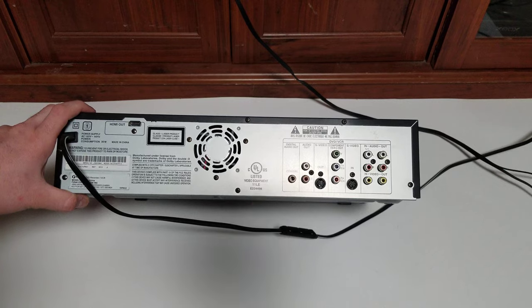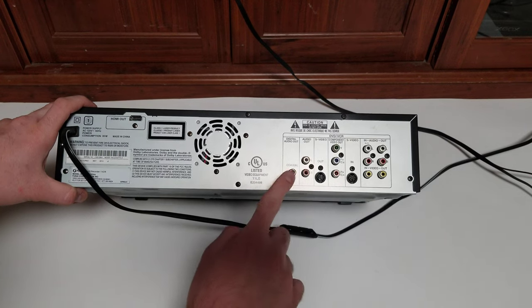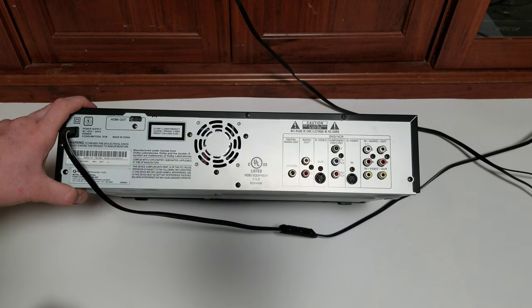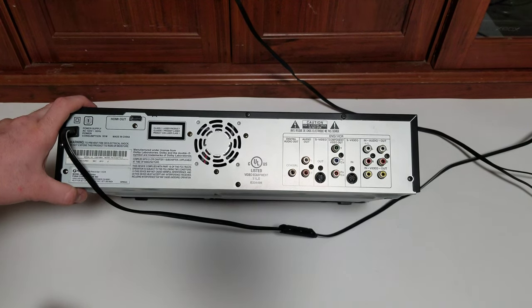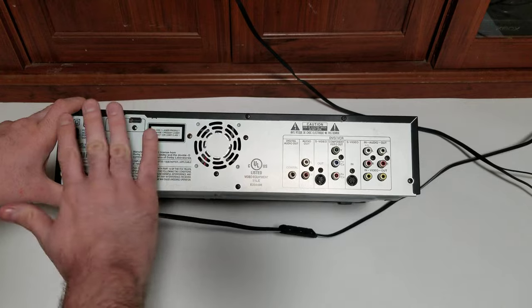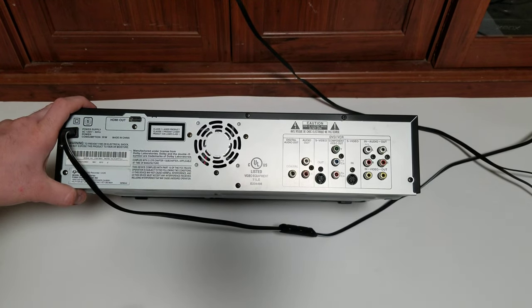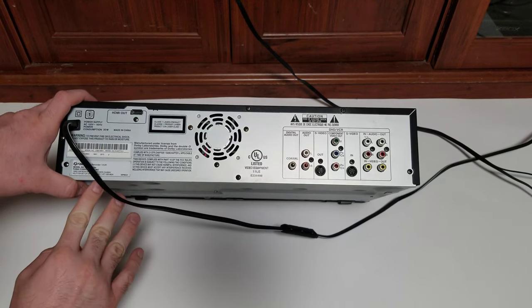Apart from the HDMI, I was most impressed that the audio from the VHS tapes comes out of the coaxial digital output. I guess it makes sense because it has to be converted to a digital signal anyway for the HDMI to work, but it's just nice — no matter what connection you use on the back, it will play the VHS through it.